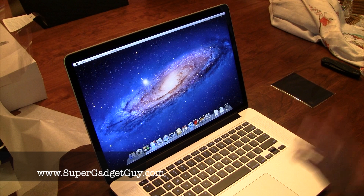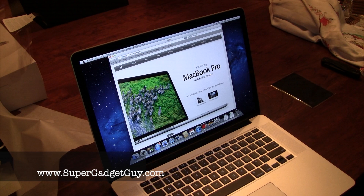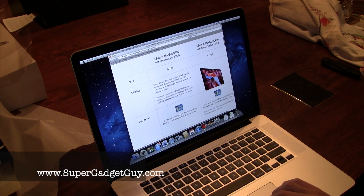Hey guys, the computer is all set up. Just type in your username, and the first thing you notice is that the screen is really sharp — it is almost unrealistic. I'm going to Apple's website to see the screen resolution. It's 2880x1800. That is just an insane amount of pixels.